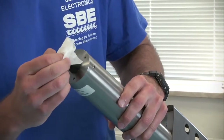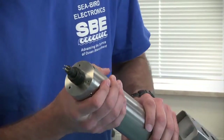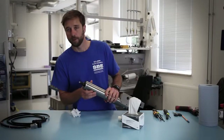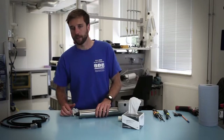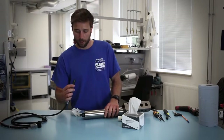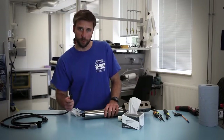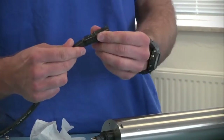When you wipe off the connector, it's going to afford you a better chance to inspect the pins for any signs of corrosion. Once you've verified that it's clean and corrosion-free, you can make a connection with the cable. You also want to inspect the cable for any signs of damage or corrosion or cracking around the boot end.